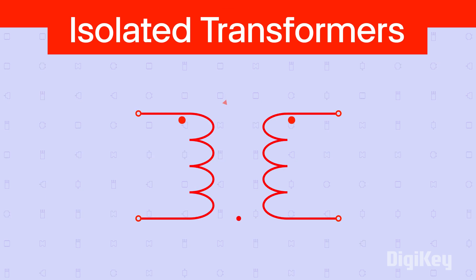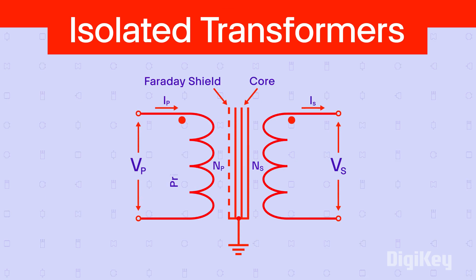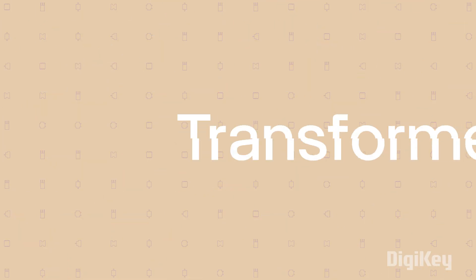Isolated transformers have additional electrical shielding materials for superior protection of the downline circuitry and the user in the event of accidental contact. Choosing the right transformer is a great start for effective isolation.